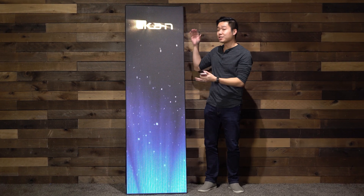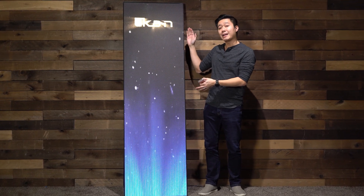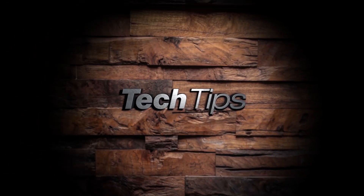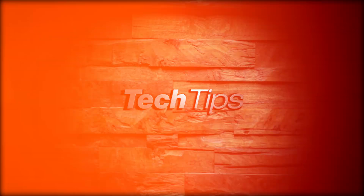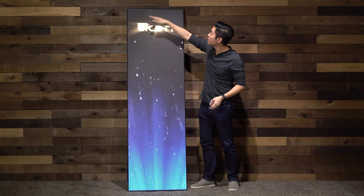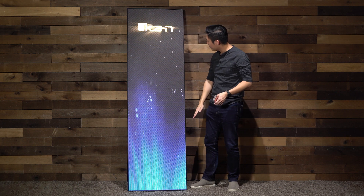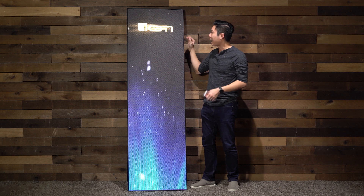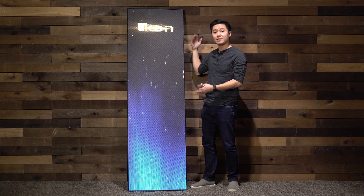In this video I'm introducing you to ICANN's new LED poster and I'm going to teach you how to use the app to upload content into it. First, let's talk a little bit about the ICANN LED poster. The width is 224 and the length is 756. The pixel pitch is 2.5 millimeter and the screen is high bright at 1200 nits.